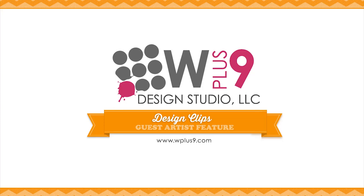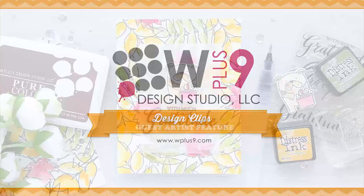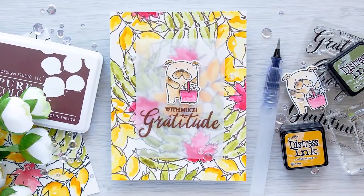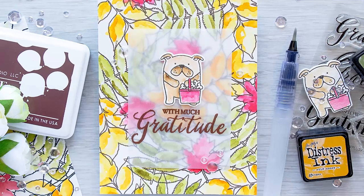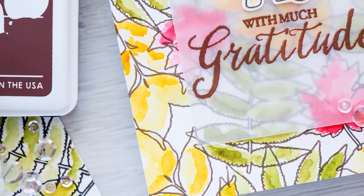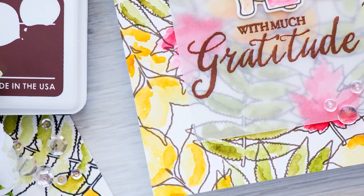Hello there, this is Yanis Makula for WPlus9 and thank you for joining me today. In this video I'll share an easy way to create a messy watercolor background for a card. Even if you are not a watercolor enthusiast, I think you'll find this way to watercolor very enjoyable.